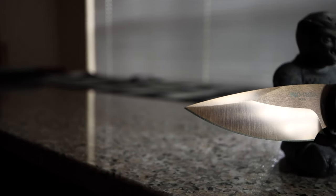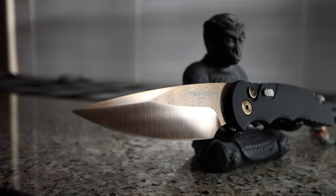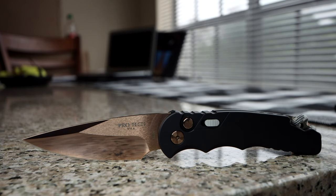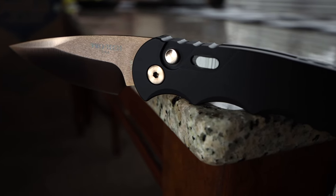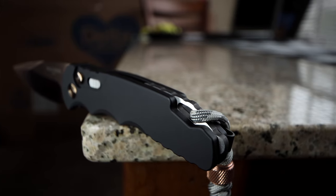The unique part about this tactical is its rose gold finish blade and hardware. And I must say, she's pretty. Coming in at 7.625 inches total, the TR5's blade is 3.25 inches of flat grind, drop point style, S35VN. Right handed and tip up only, it weighs in at 3.4 ounces with an anodized aluminum handle and two-toned backspacer with lanyard hole.